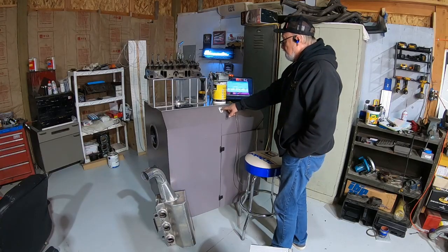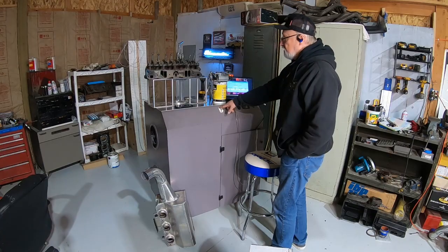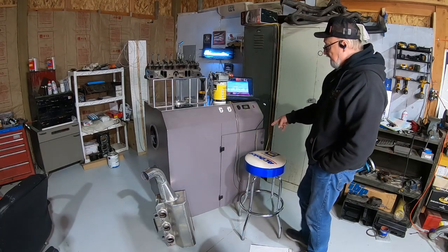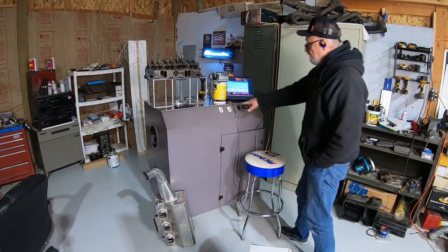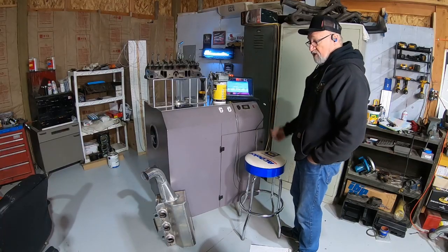So I can either make it blow air out or make it suck air in. There's a plate down inside that I have to pull out, turn around, and shove back in when I switch from intake to exhaust — one orientation for intake, one for exhaust.